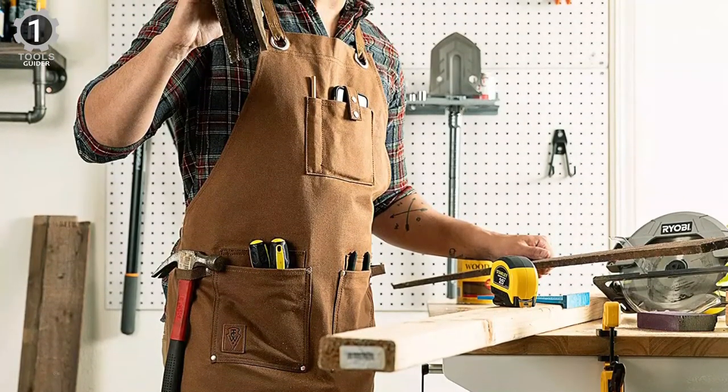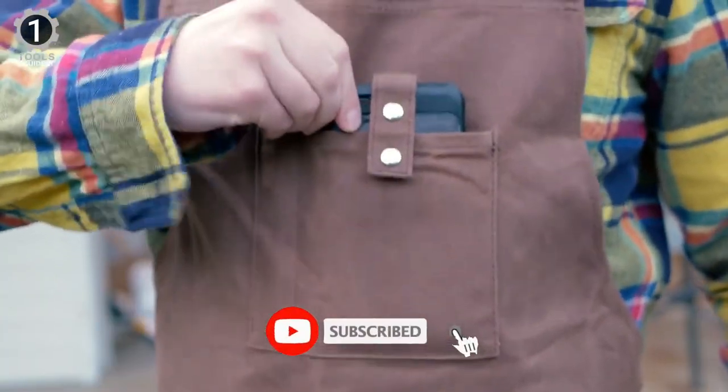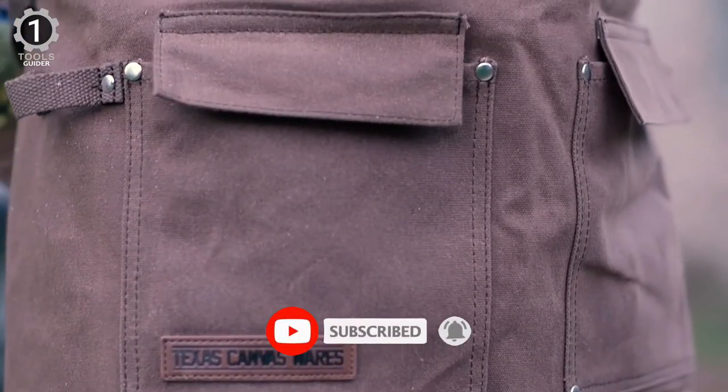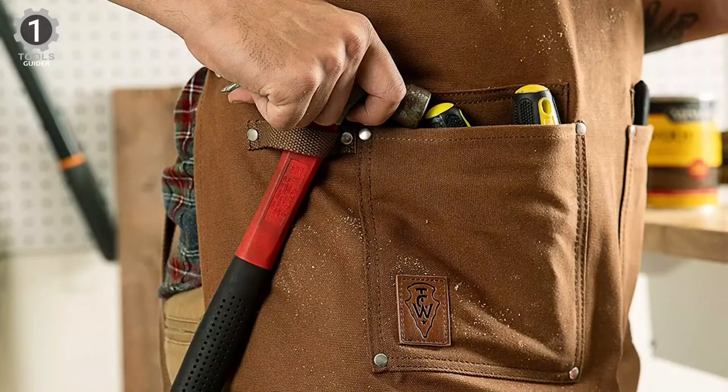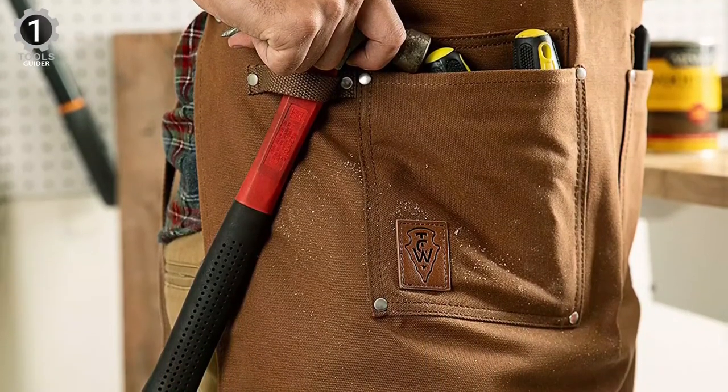These aprons are made with a one-size-fits-all design that accommodates sizes M to XL, measuring a generous 27 inches in width and 34 inches in height. It will be a go-to tool for woodworkers, blacksmiths, painters, mechanics, and more.